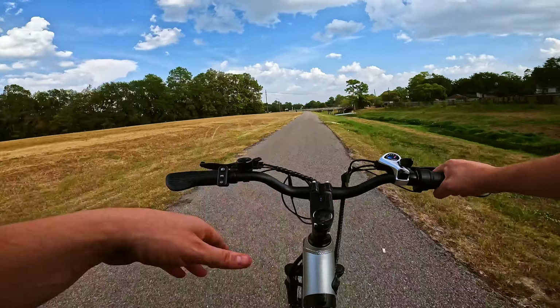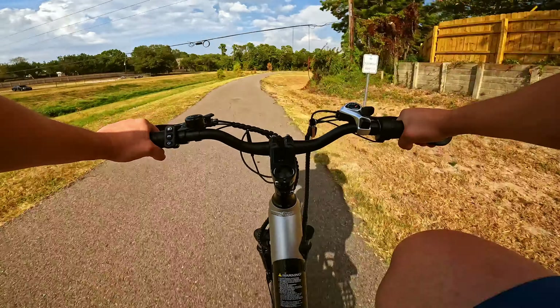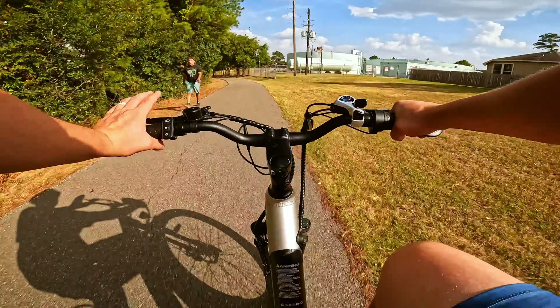Now, 25 miles is still a great distance if you're looking to commute to and from work. So if you're looking to commute about 10 to 12 miles to work, you've got to come back from work — this should be able to do it on one single charge.